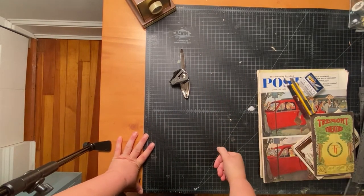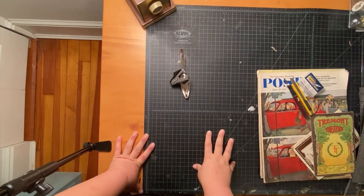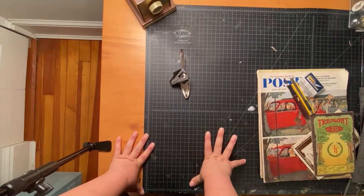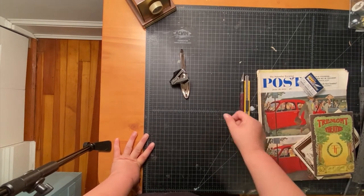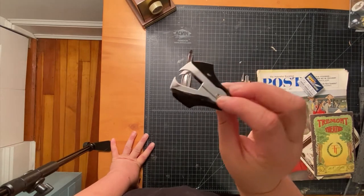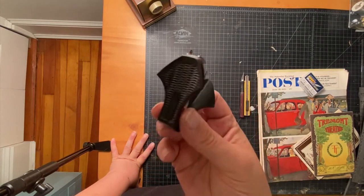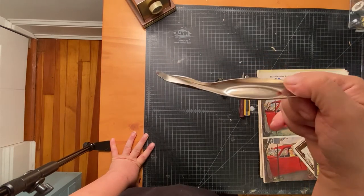On half of my desk I have a self-healing cutting mat and it's pretty big because I do projects involving cutting all the time. You can definitely get a smaller one than this, but I'd encourage you to get one because you will nick up your desk and go through a lot of scrap paper if you don't.